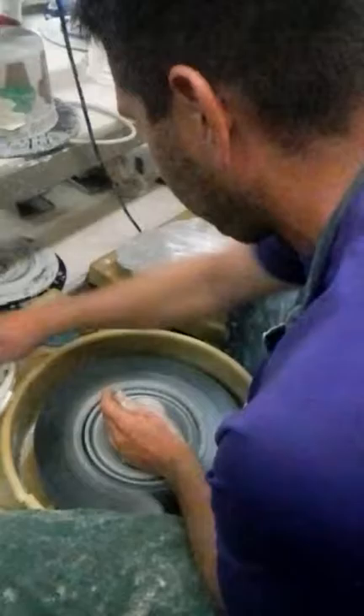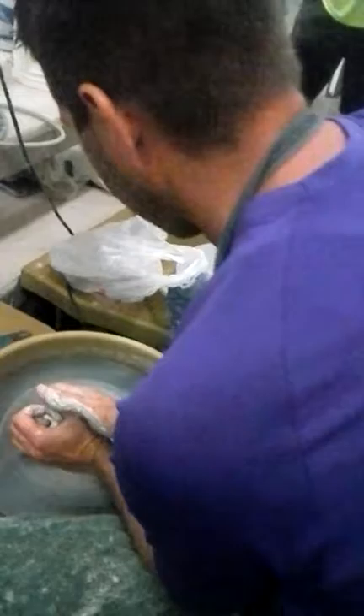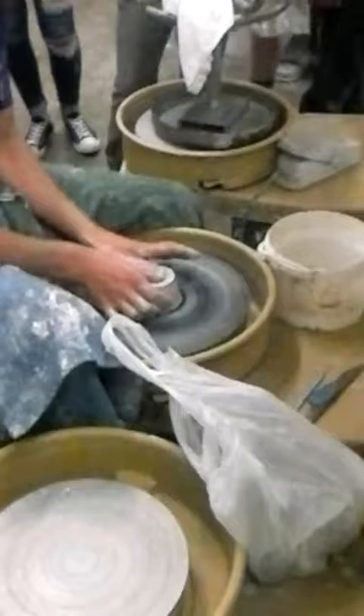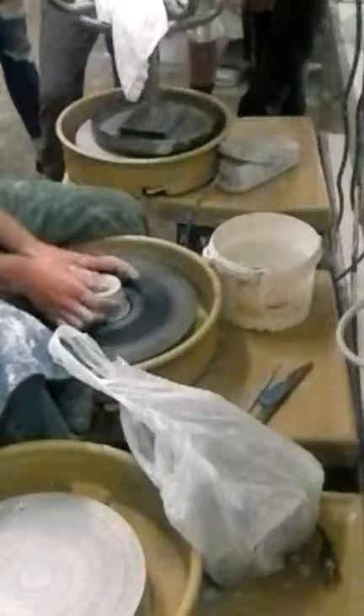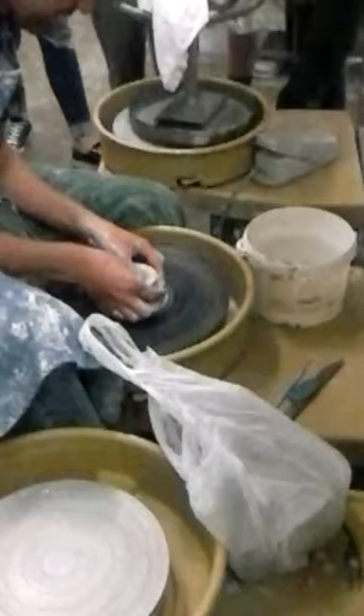I'm going to wheel wedge once because I feel a bubble in there. Go back, wheel wedge, center, and press until I feel it kind of dry out. It's getting a little sticky — I'll back off. It might take you a few times. Then you can start to turn your thumbs down.